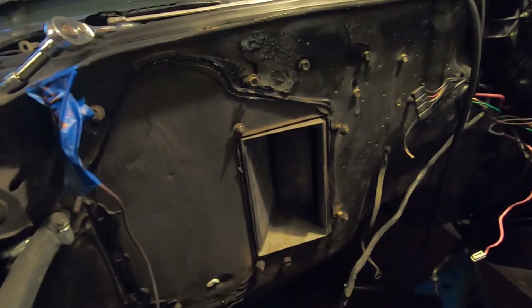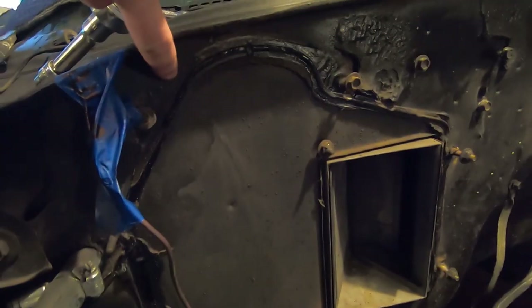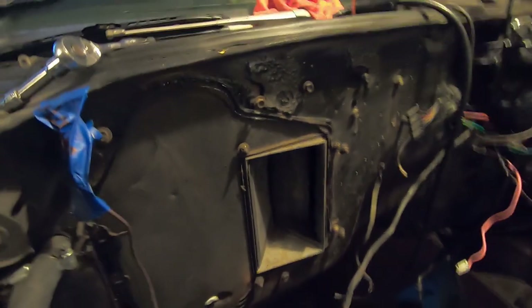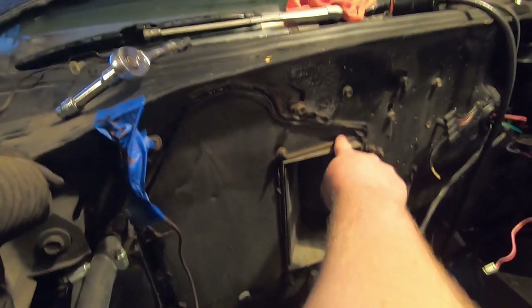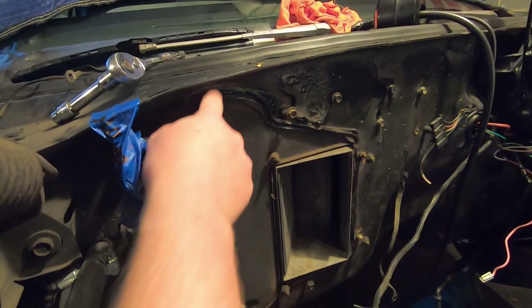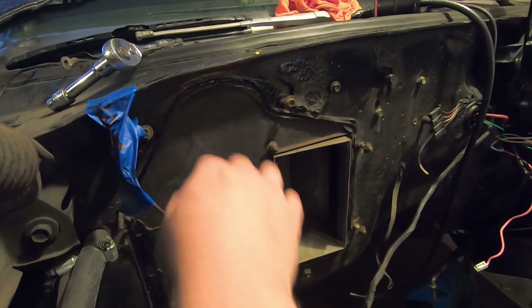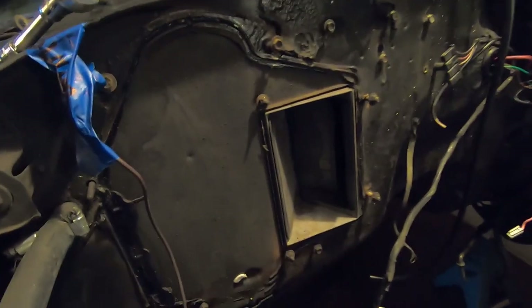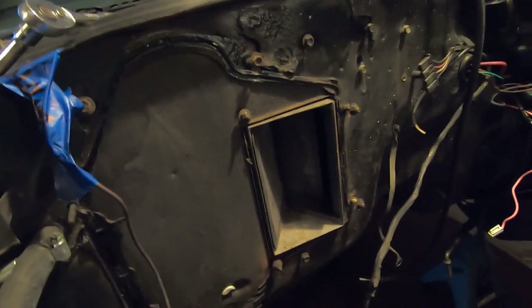You can see the evaporator box actually came all the way up to here where there's sealant they used, and that new box looks like it's going to be flat from here to here across. So I'm probably gonna have to take a paint scraper or something and get this off, maybe do some touch-up paint work so I can kind of hide it a little bit. And obviously you're gonna have to glue the new box on with some kind of sealant like they did from the factory.